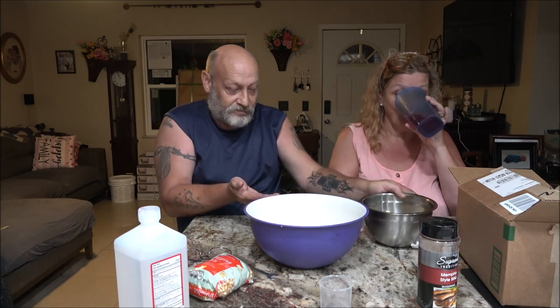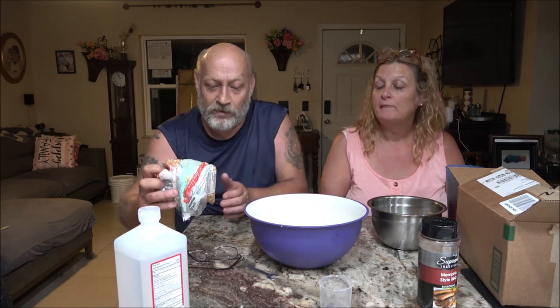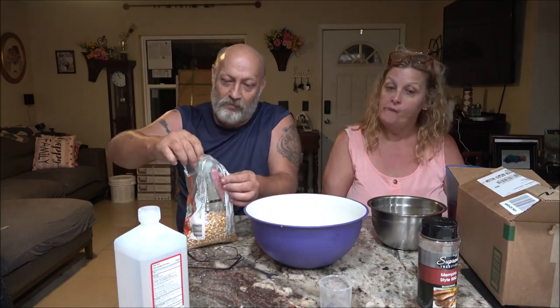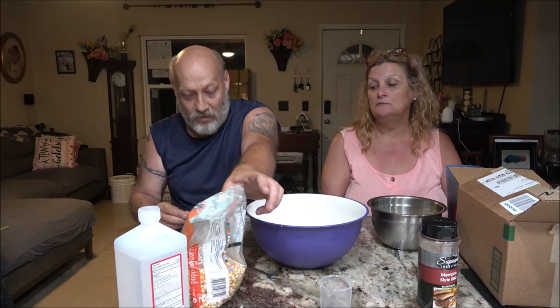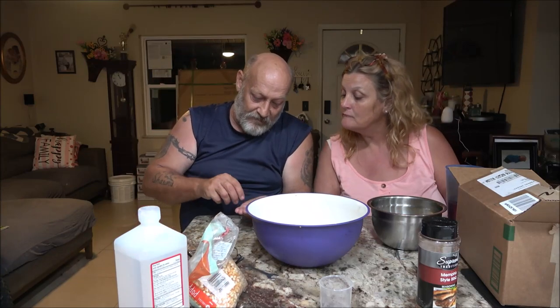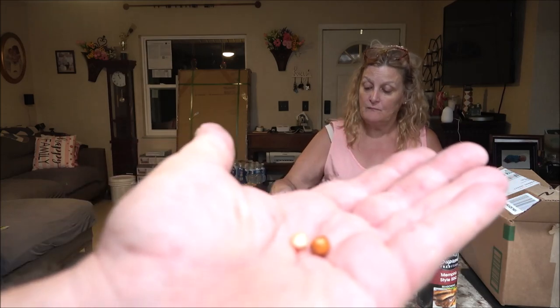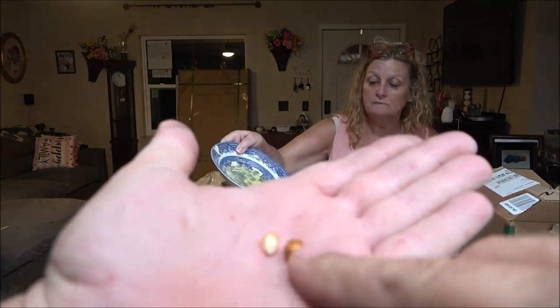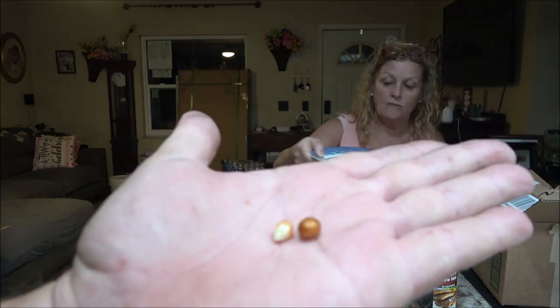See that kernel? Let me get one of our kernels. That's just cheap stuff. See the difference? Oh wow — look at the difference. That's a big difference. So.